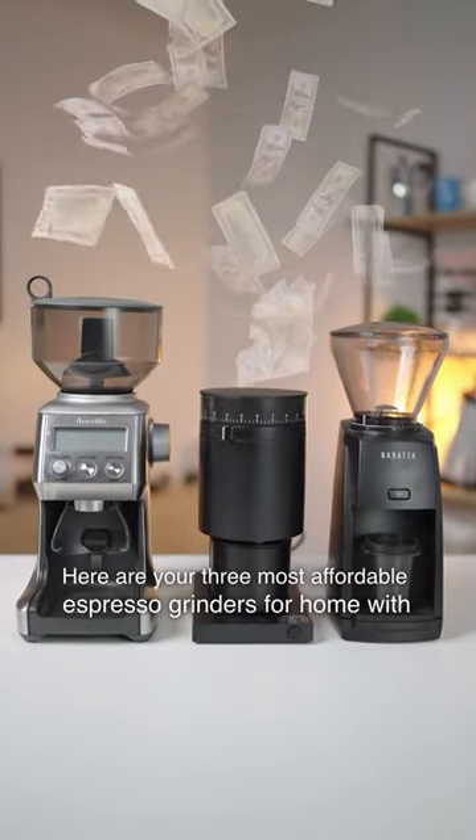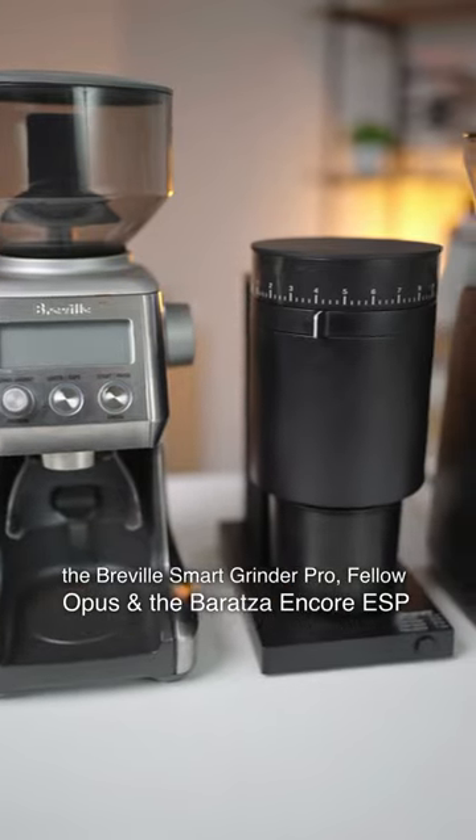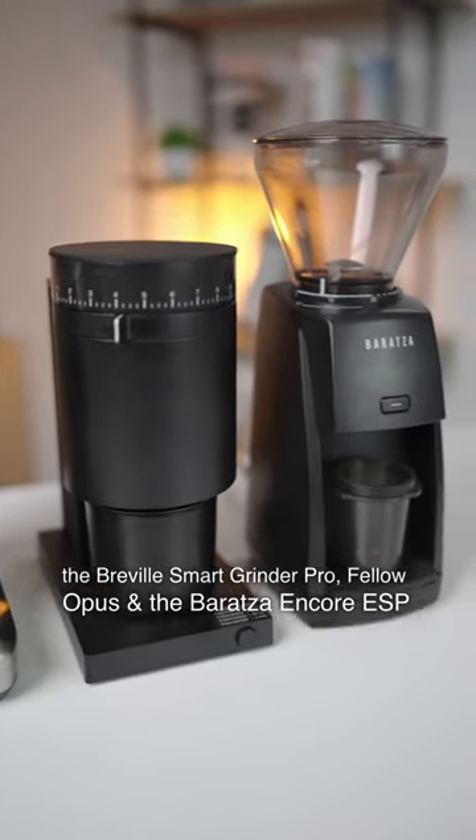Here are your 3 most affordable espresso grinders for home: the Breville Smart Grinder Pro, Fellow Opus, and the Baratza Encore ESP.